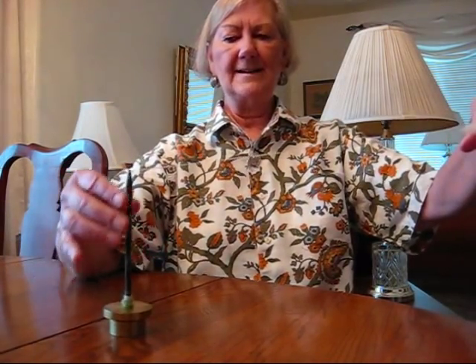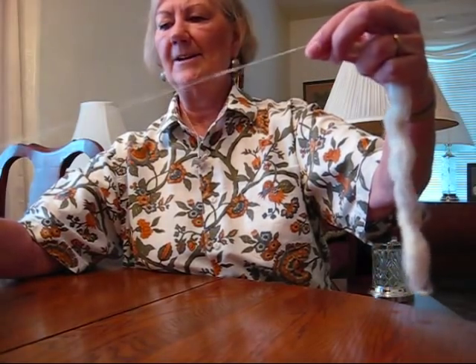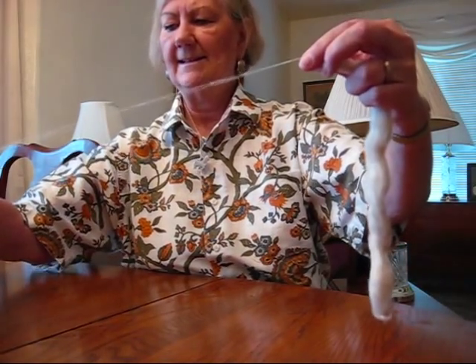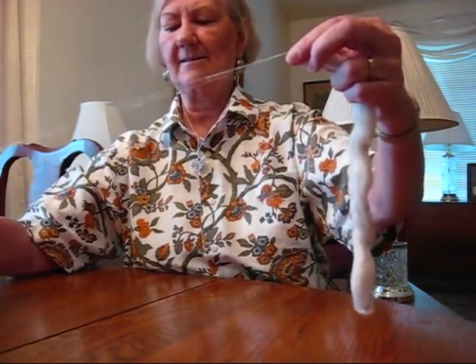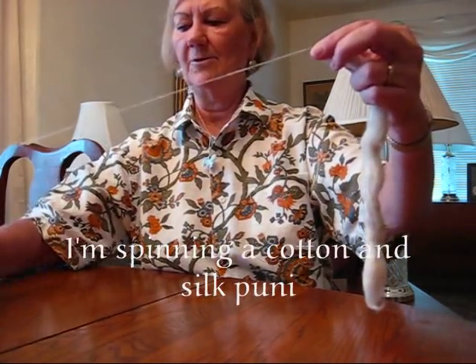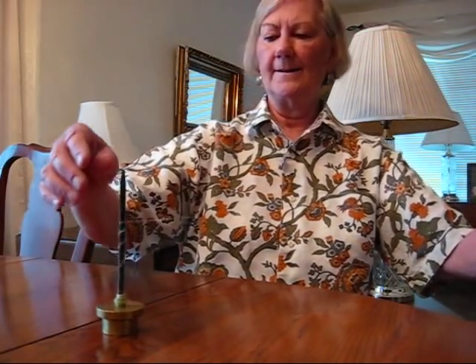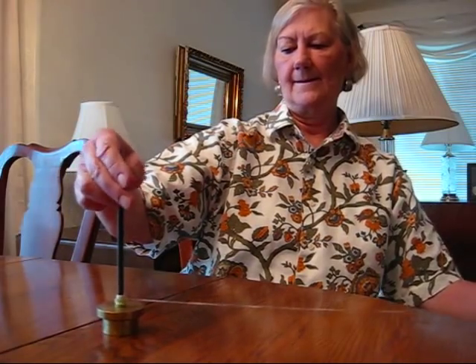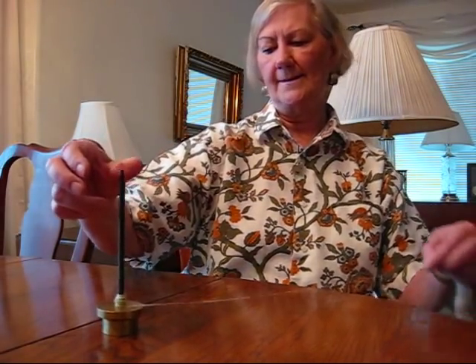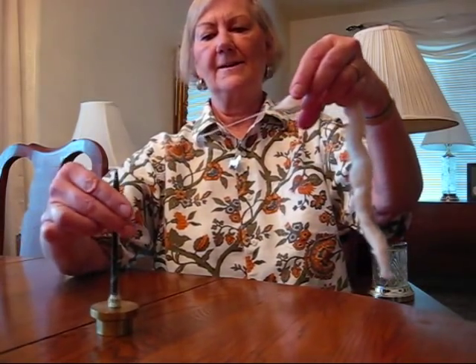Keep adding twist, drafting ahead with the cotton. I don't know if you can see this — probably shouldn't have on a light-colored shirt. Now I'm going to need a lot more twist in this. This is not as fast as the Takli, so I'm just going to let it twist and twist. Now I'm ready to wind on — I just wind it on, spiral it up the shaft, and here I go again.